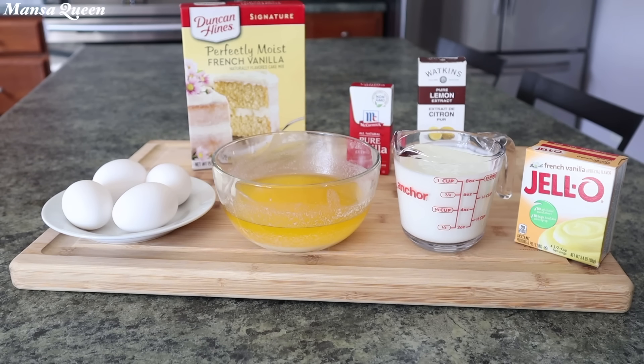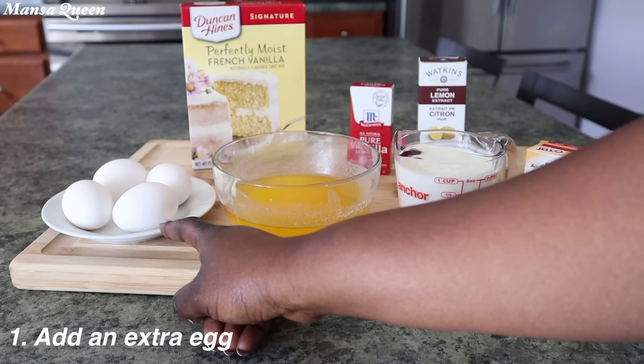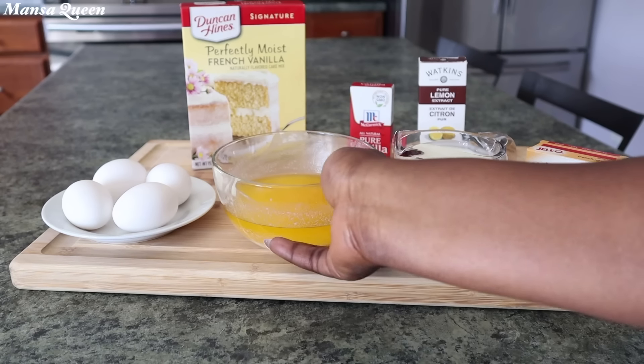Let me walk you through the five tips you would use to achieve this — it never fails. First off, add an extra egg. It's going to create the richness that you like in your homemade cakes.